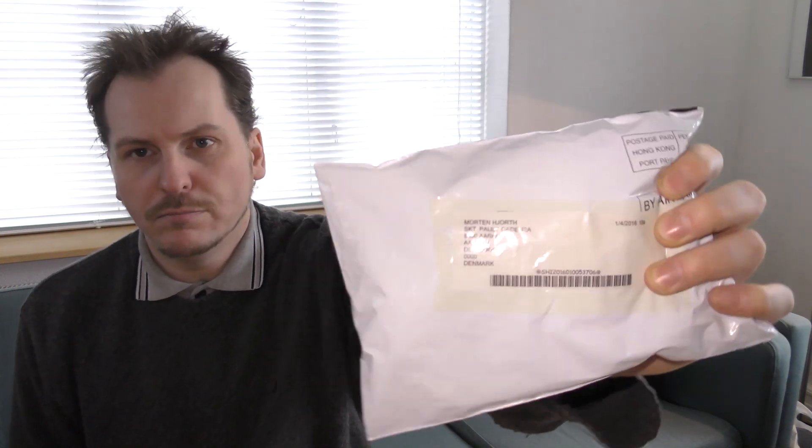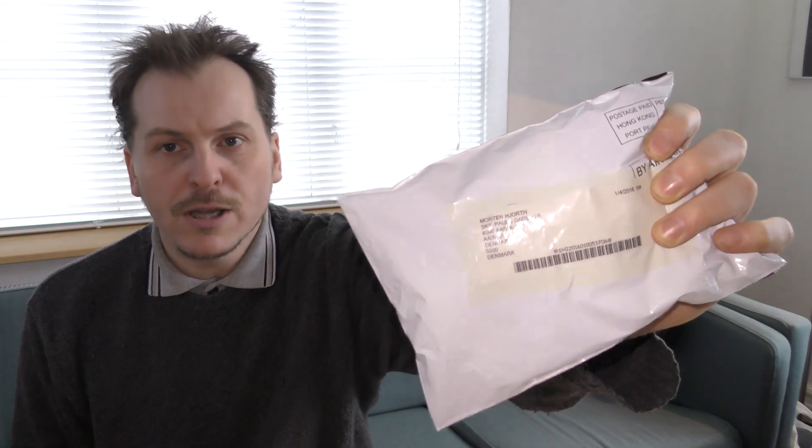I've gotten a package, and this package is sent to my package receiving address. This address is also on my YouTube channel, the main and the About tab.